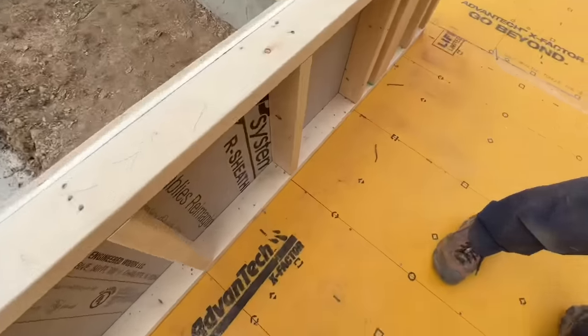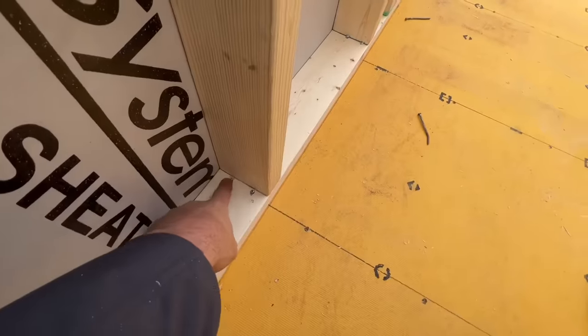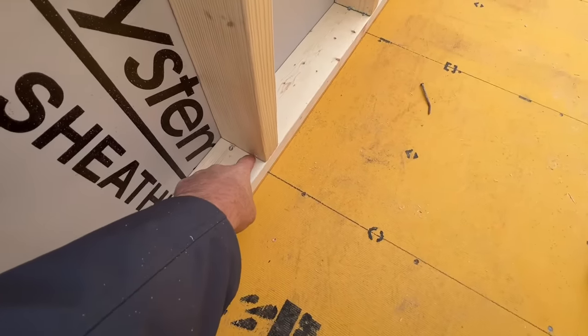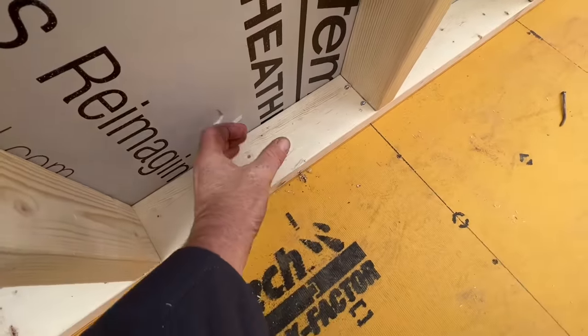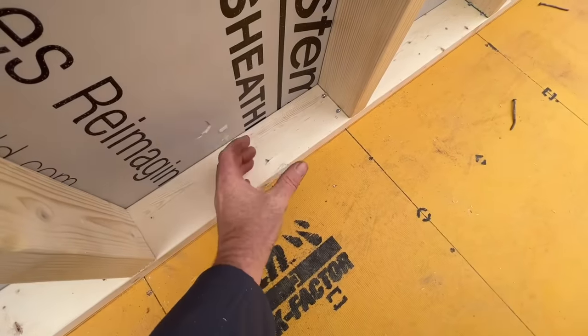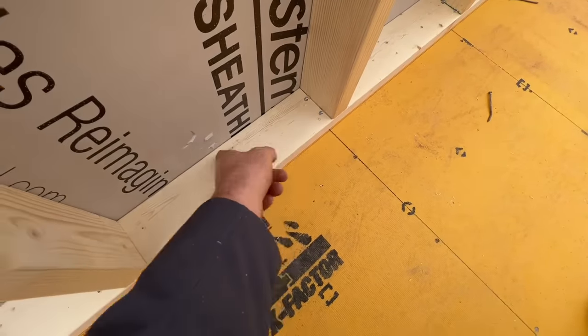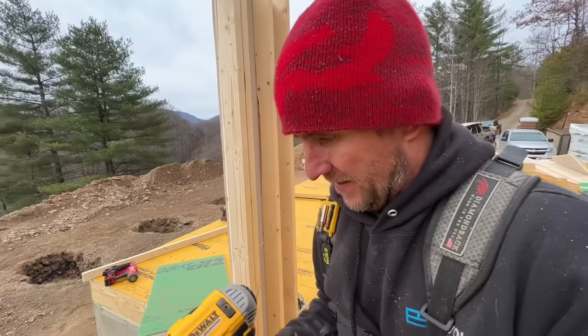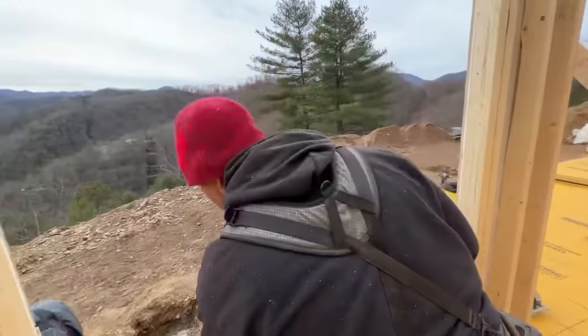Hey, you shot the nails in the right place. Number one, they hit into the floor joists instead of just the sheathing. Number two, they're not out somewhere where if you drill for plumbing or other mechanicals you'd hit a nail. You've never seen an electrician or plumber so ticked off when they mess up their hundred-dollar drill bit on your nail.